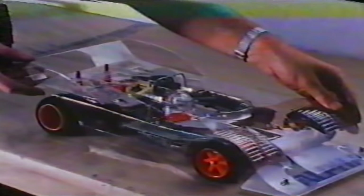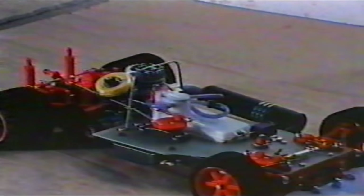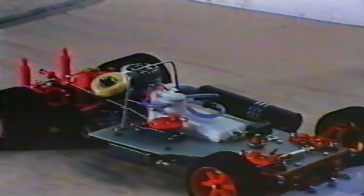Yes, these are models. They are highly sophisticated scale replicas of full-size cars which, with their complex design and engineering, are capable of speeds of over 70 miles per hour.